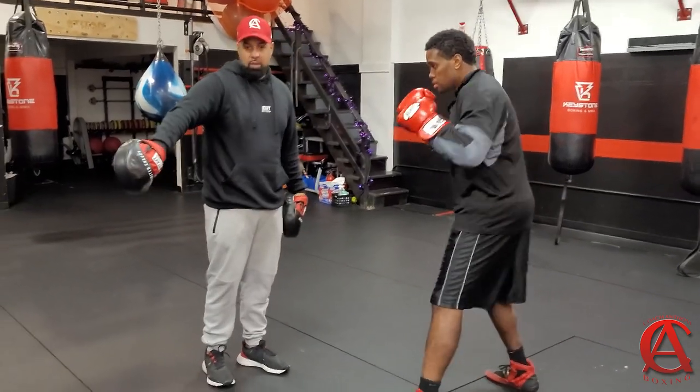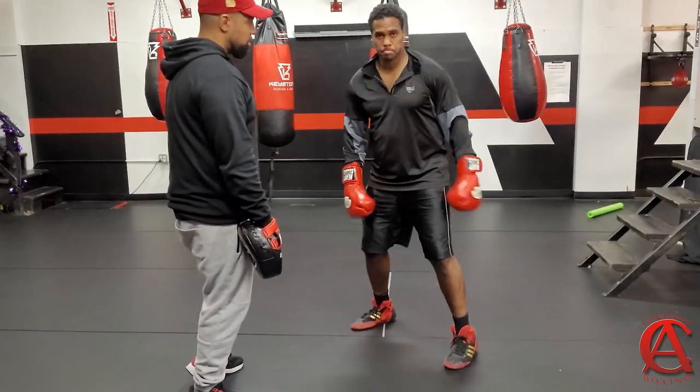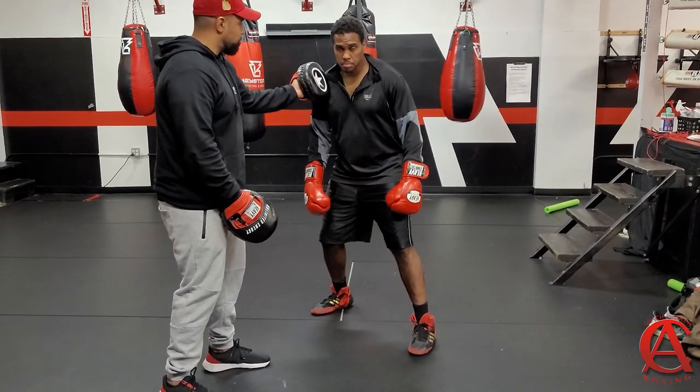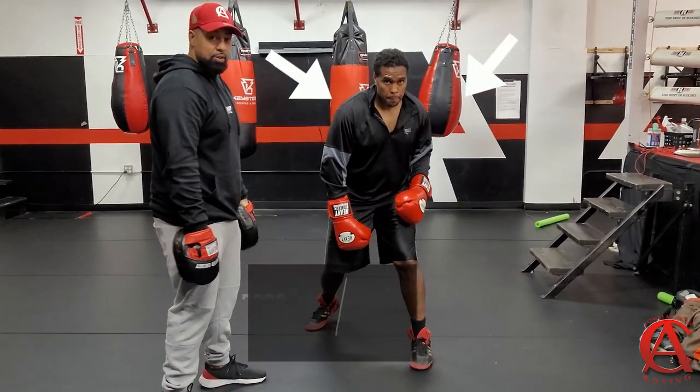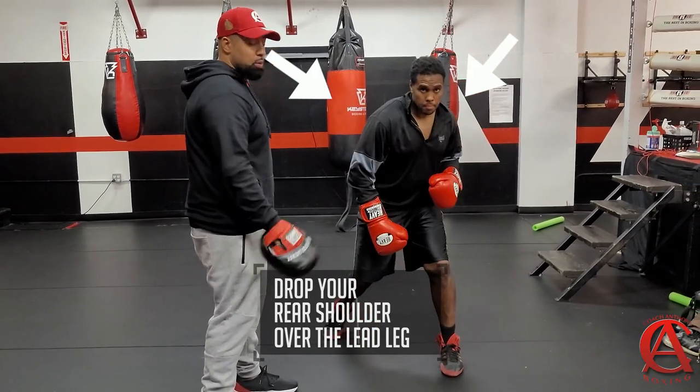Come over here real quick, we're going to go slow on this. Eddie, face the camera, drop your hands — all I want you to do is bring that shoulder to that side of your body. You see what he's doing? Do it again. Do it again.